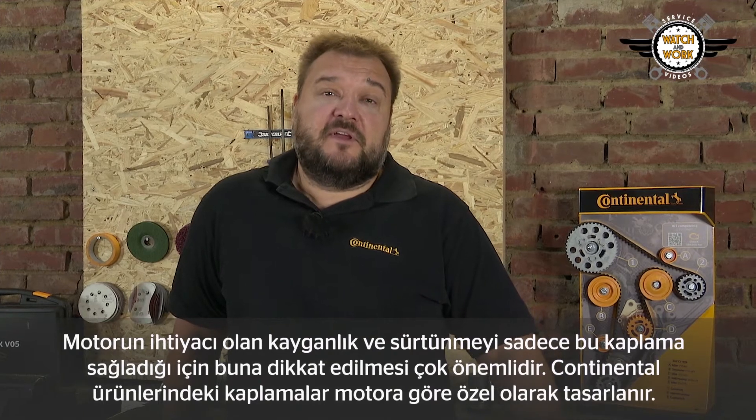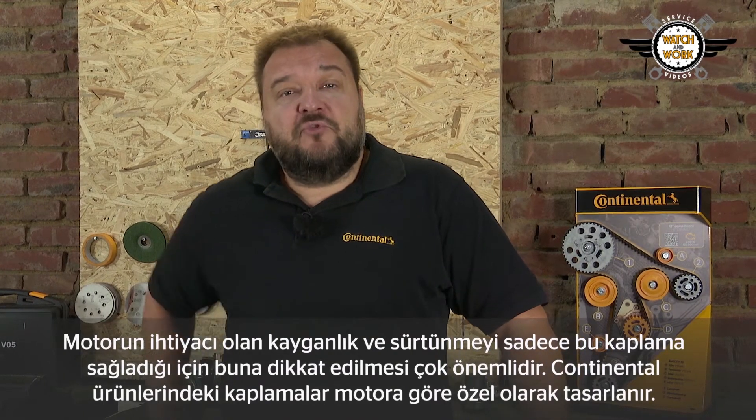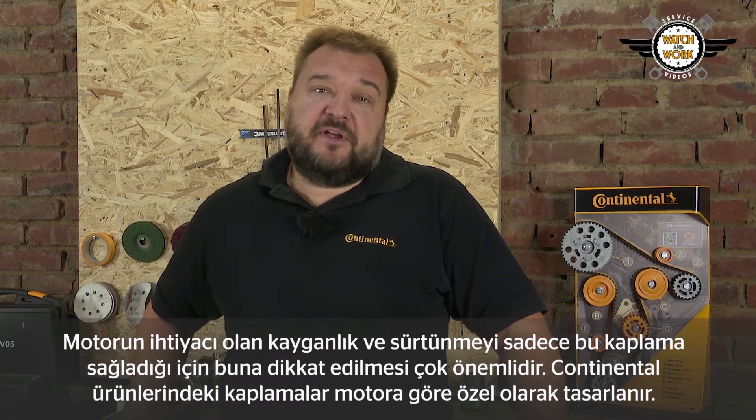Why is that important? Because it is only this coating that offers the slip and friction that an engine needs. At Continental, the coating is precisely tailored to the engine.